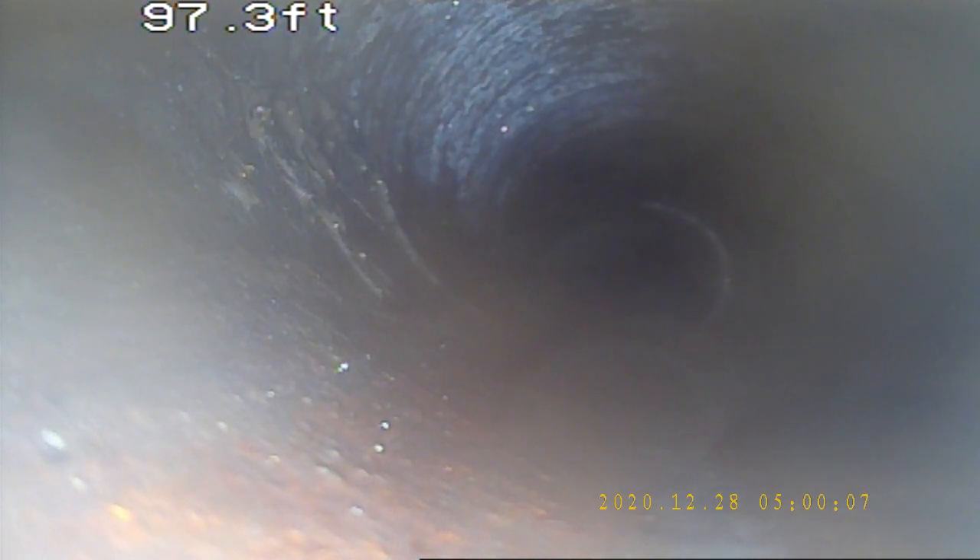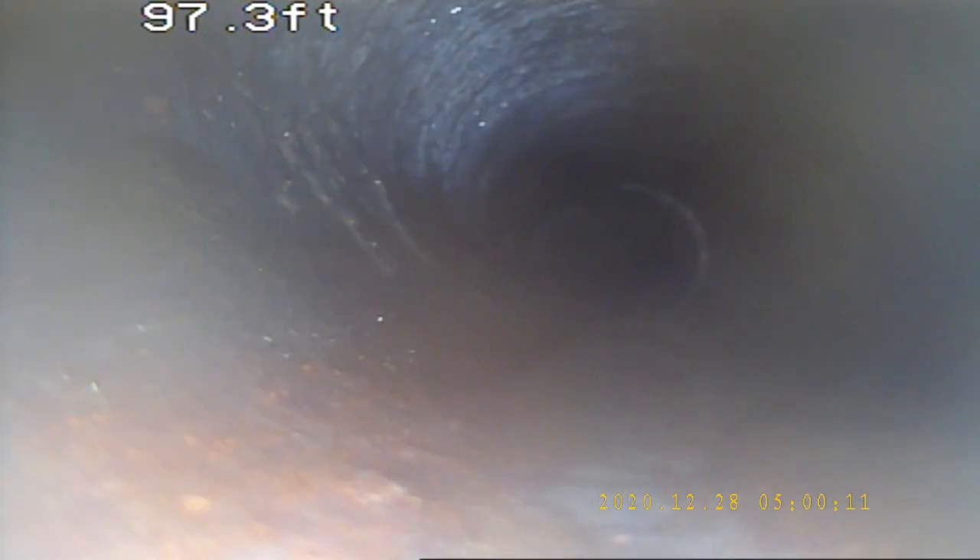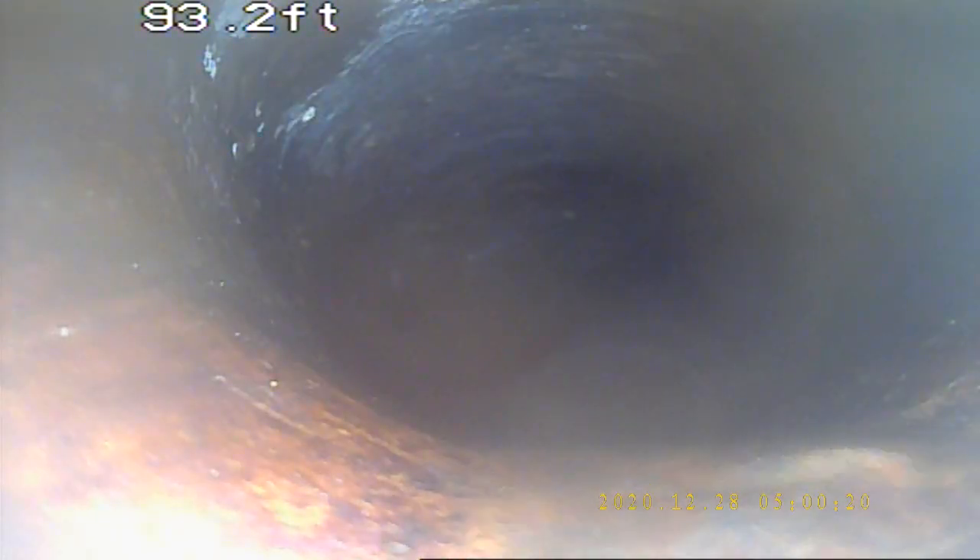What we're looking at here is 97 feet out — not quite to the city's sewer, but it is as far as my camera will go. Looking at 4-inch Orangeburg today.